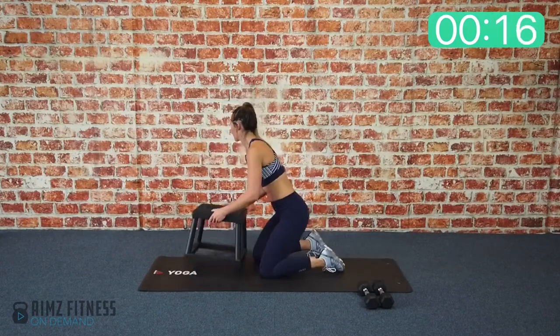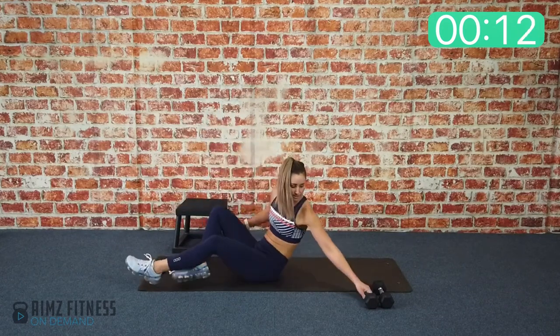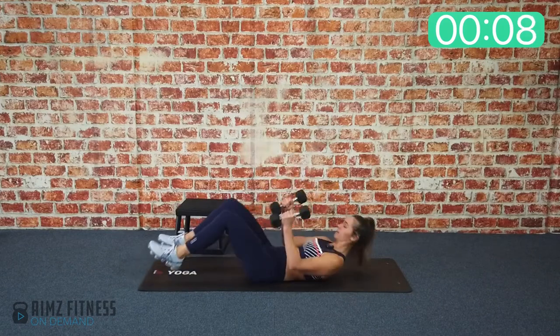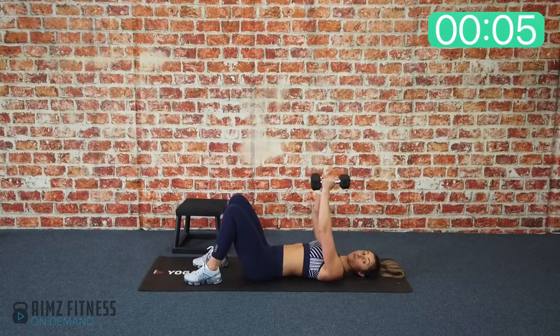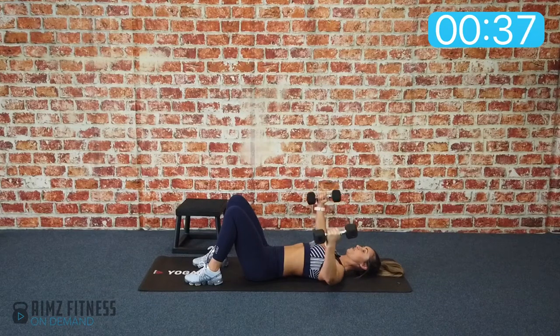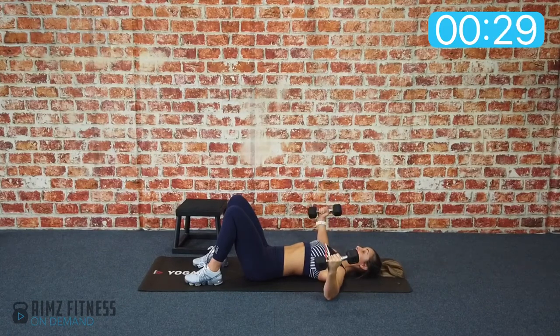Exercise number three — we're going to lie on our back and do a dumbbell chest fly. Take those dumbbells with palms facing in, soften your elbows and rotate your wrists inward slightly, creating a boomerang-like arm shape. Inhale, take those elbows and hands way out to the side to the floor. Exhale back up — your elbows touch the floor but your hands don't.